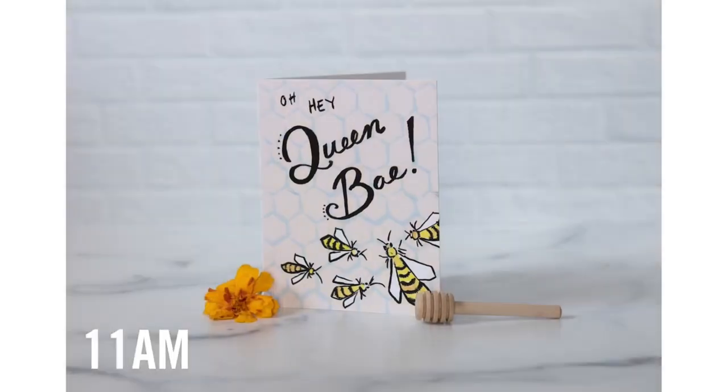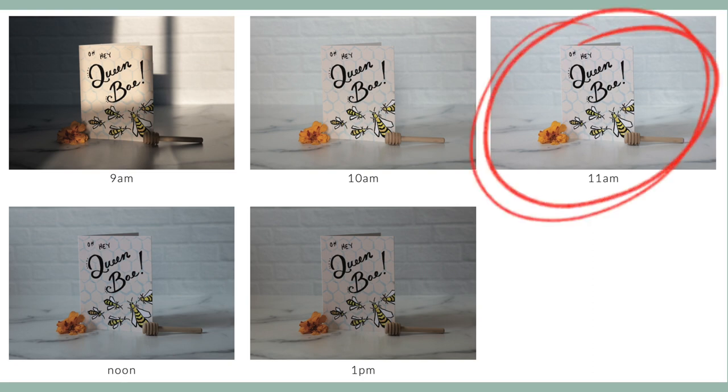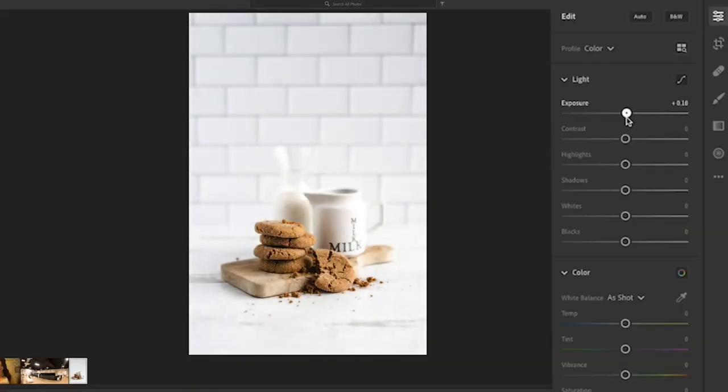Take one photo every hour, then put your photos side by side and decide which shadows you like best. Look at the shadows and the color — the best time is when the white areas look closest to true white rather than blue or yellow, and when you like how the shadows look. Some people like subtle shadows, others like dramatic ones. You can further brighten your photos when editing, but starting with the brightest one is usually easiest.